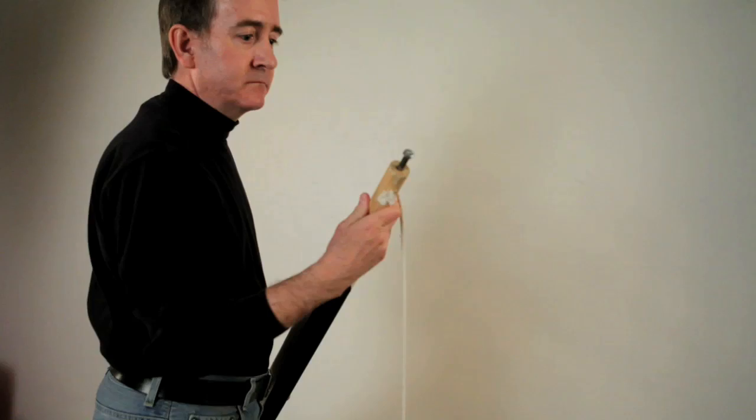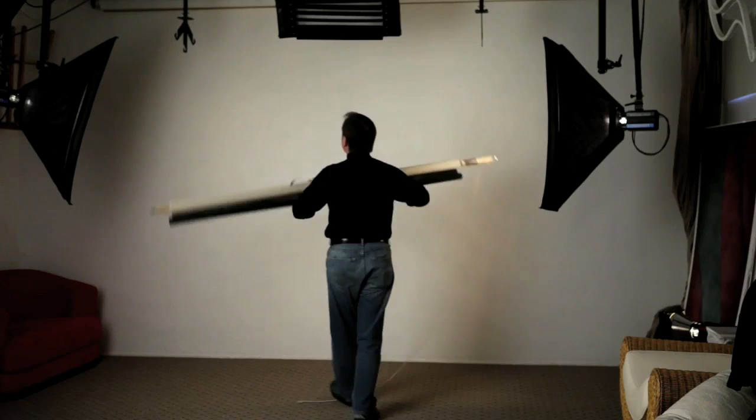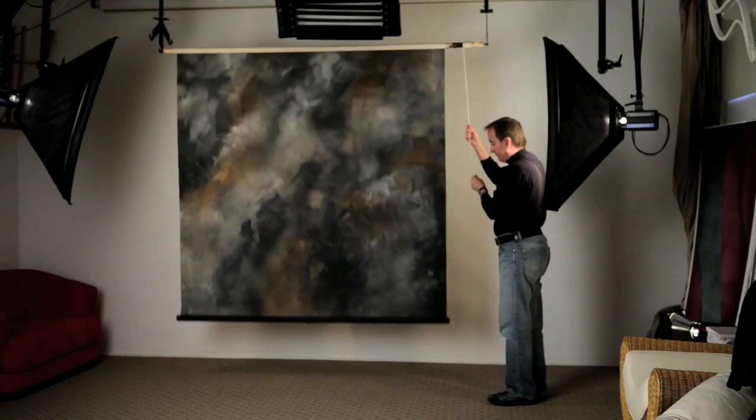The bolts are placed on a background holder suspended from the ceiling on a rail system track. The background is quickly lowered with the rope. When finished, the rope is pulled back up.